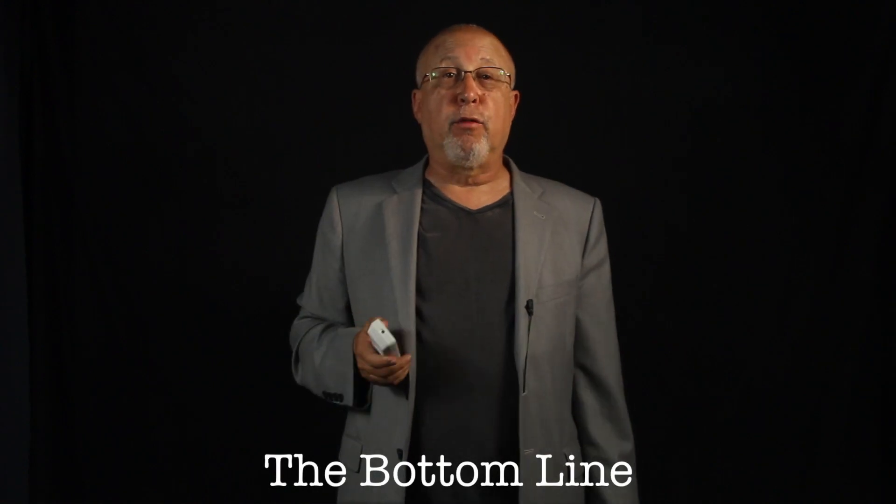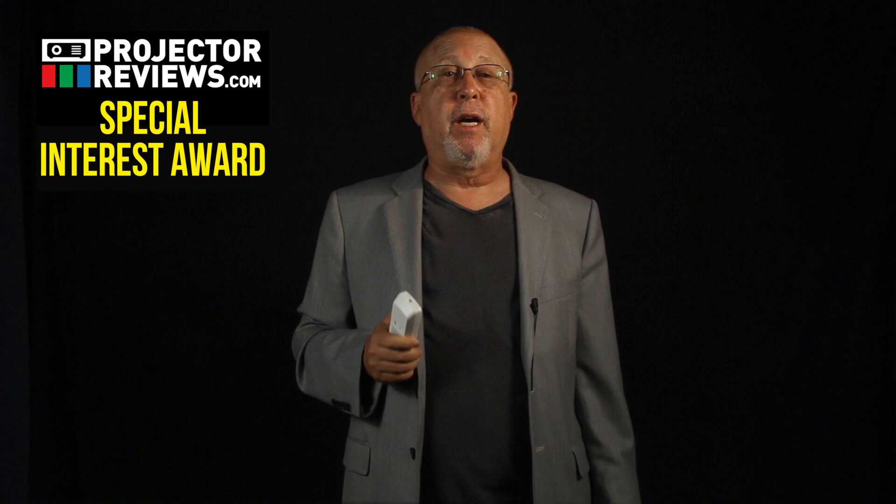Bottom line: the VS-335W earns our special interest award, serving up a very bright value projector that's rather well endowed considering its roughly $500 price point. It is a true widescreen WXGA projector, which is ideal for most. There are very few WXGA projectors below the price of this one, and I doubt any can match the VS-335W for brightness combined with good color and ease of use. All considered, it's a lot of bang for the buck.